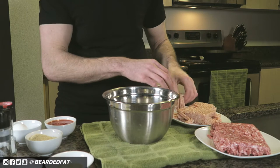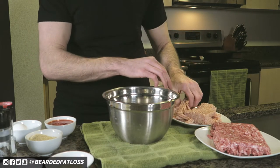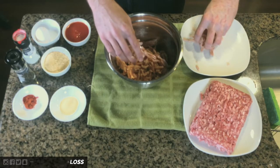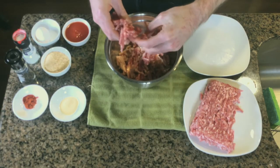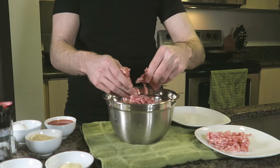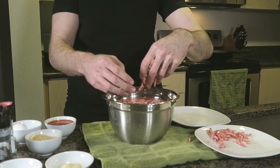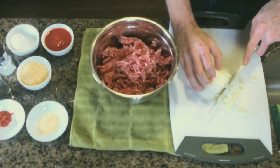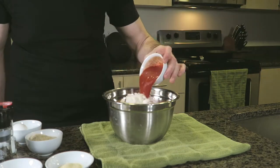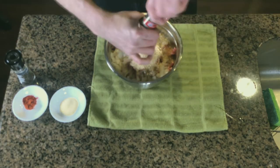Starting off, we're going to break apart and add in our ground chicken and pork. I like using a 50-50 ratio here if and when I can. The addition of pork makes the meatloaf really flavorful, but if you can't afford the extra calories you can also use a hundred percent lean ground chicken.